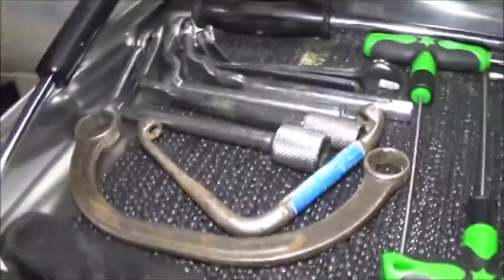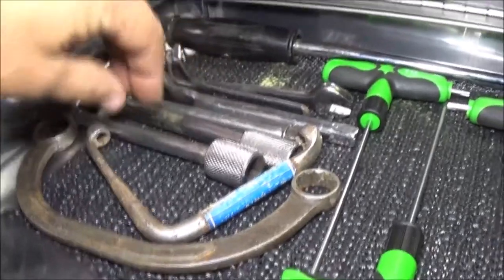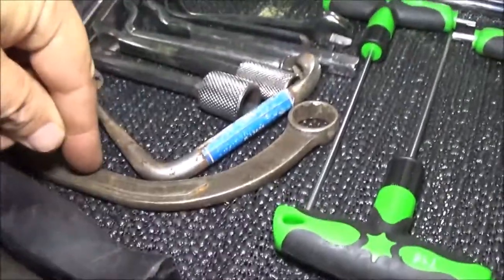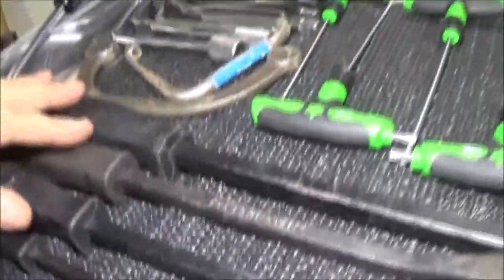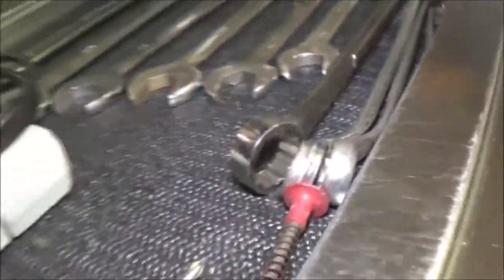These are wrenches for distributors — to loosen the distributor, you know, when you're adjusting timing. This wrench we used to use them for that as well, but you can use it for other things. I've got some more of these I need to dig out. I've got a couple long screwdrivers, just some neat stuff. These weird-looking wrenches here — I use these quite a bit.